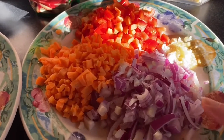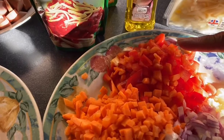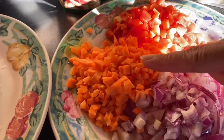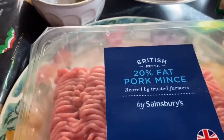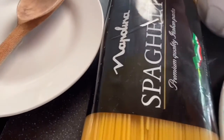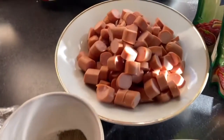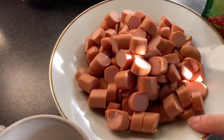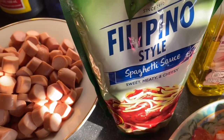For Filipino spaghetti, we have onion, garlic, red bell pepper, we have carrots, pork mince, our pasta spaghetti, and we have hot dogs and our Filipino spaghetti sauce.